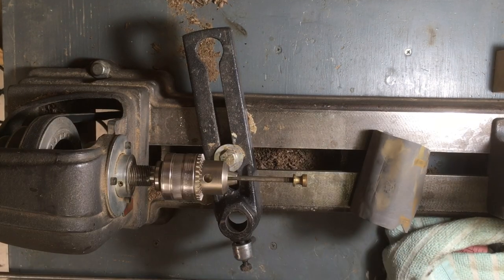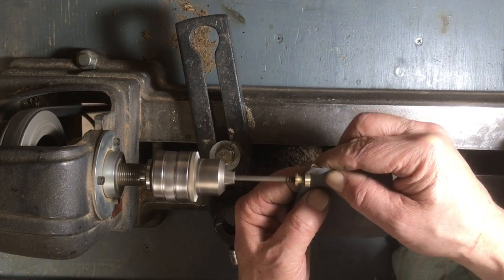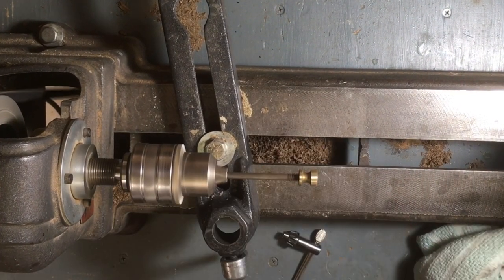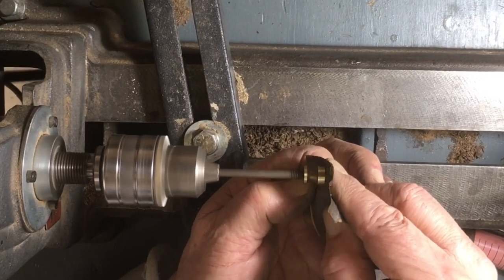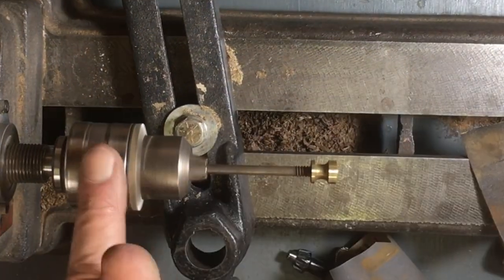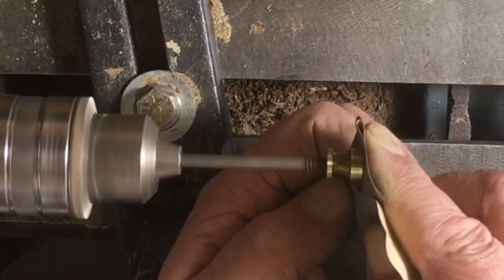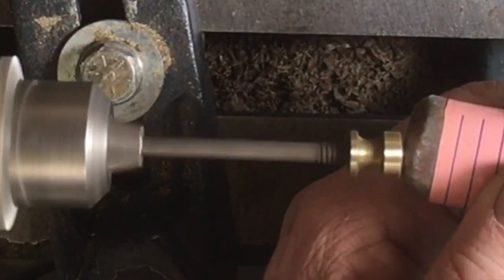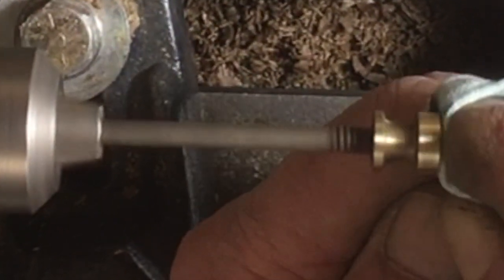Here's the brass part that holds the tote. I treated it the same way — spun it in the lathe, used 400 paper, then 600 paper, then polishing rouge again. Just like the brass nut for the knob, this brass nut for the tote took on a very nice shine, and again it adds to the finished look of the plane when it's all assembled.